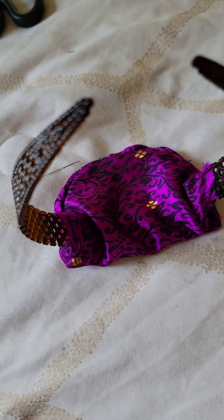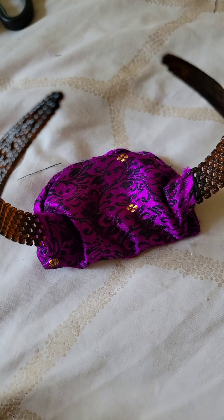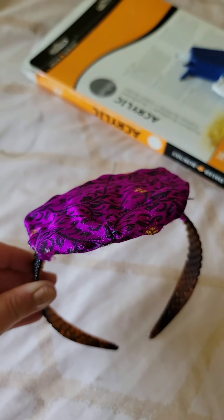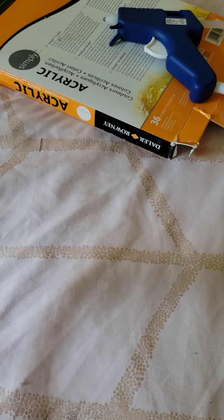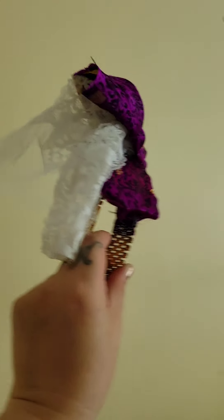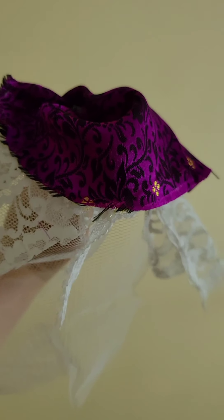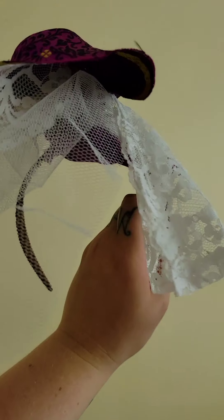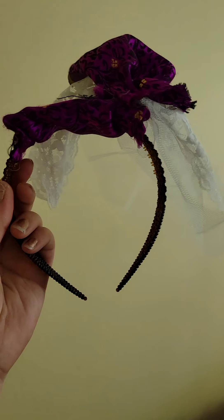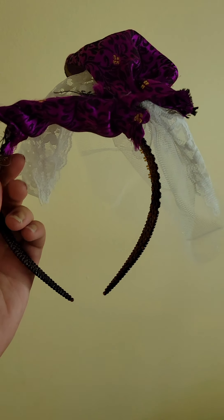And voila! Looks like a little change purse on a hairband, but what it is is a fascinator. Then I can put tulle on it and you wear it on your head. So this is our final fascinator project. You can wear this in the front — it has the accents of lace, the tulle, and the accent fabric on top. Turned out really well, and all it took was a headband, cardboard, glue gun, glue sticks, and fabric.